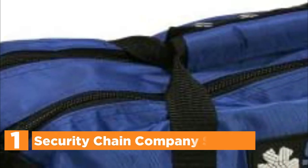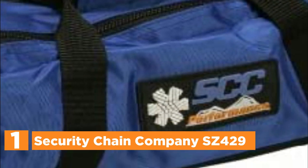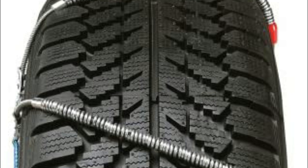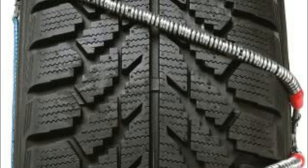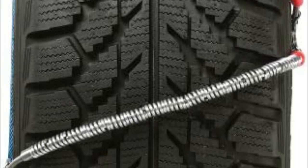The top pick in our list is the Security Chain Company SZ429. It offers superior performance for SUVs and pickups with limited operating space within the tires of the driver. Get ready for winter driving with an innovative solution that goes far beyond traditional tire chains. The diagonal crossmember design provides greater traction and longer-lasting durability over traditional chains. Split outside cables with two locking positions allow you to install the cable with ease without having to move the vehicle, meaning there's no requirement to stop and tighten. These traction cables are made out of alloy steel to prolong the longevity and durability of this product.